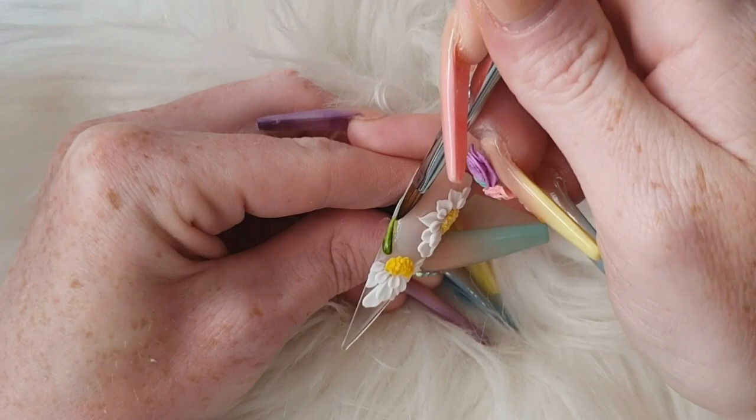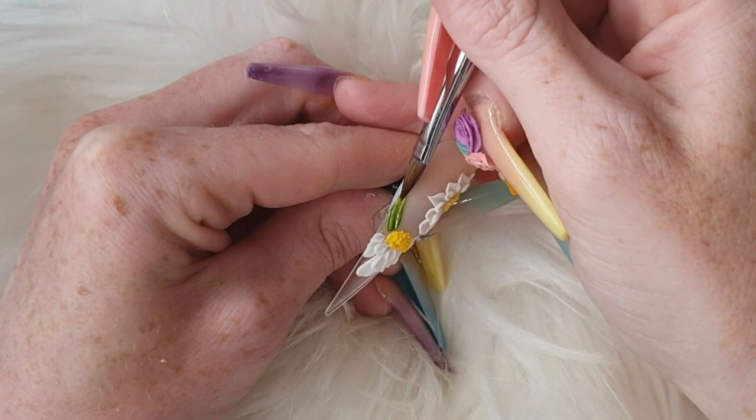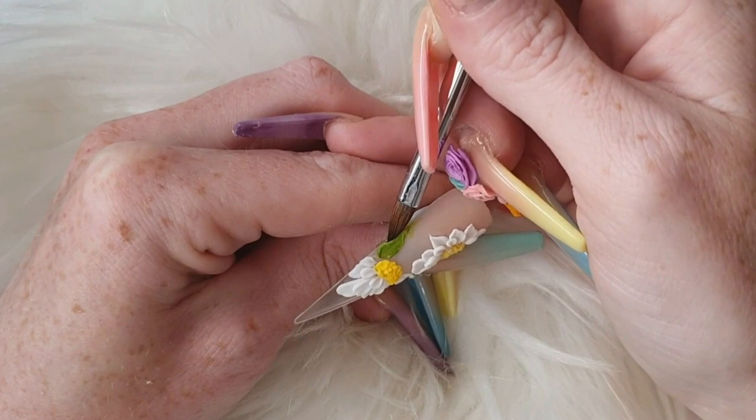Once you've finished your flowers, I'm coming in with some melon and some petit pois — I hate saying that word out loud because I can never pronounce it properly. I'm just coming in and making some long stringy leaves.